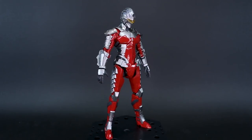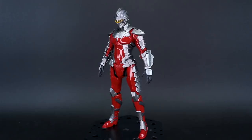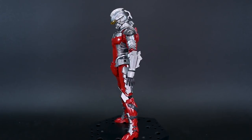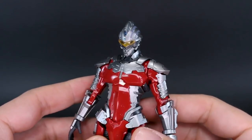A big thank you to USA Gundam Store for making this review possible. If you want to check out this kit and other Figurized Standard Ultraman stuff and Bandai Gunpla and all sorts of everything, you can check the link to USA Gundam Store down below and save 10% off everything using coupon code Zach Aurelius 10.